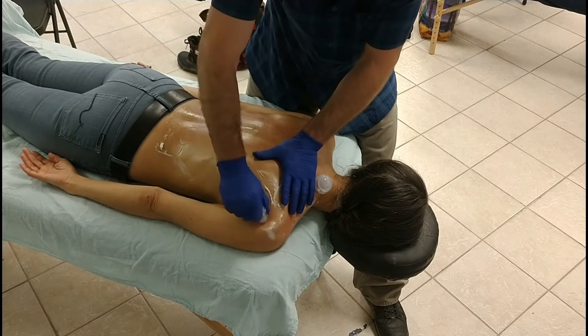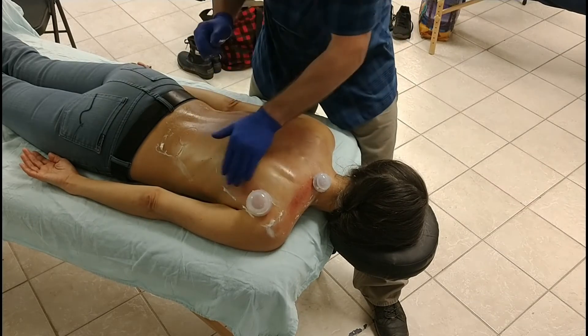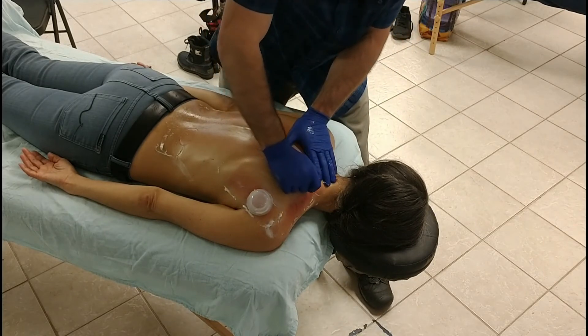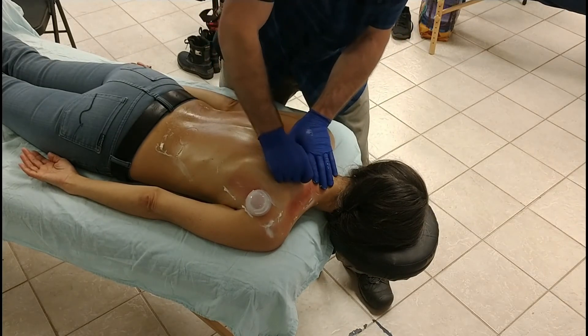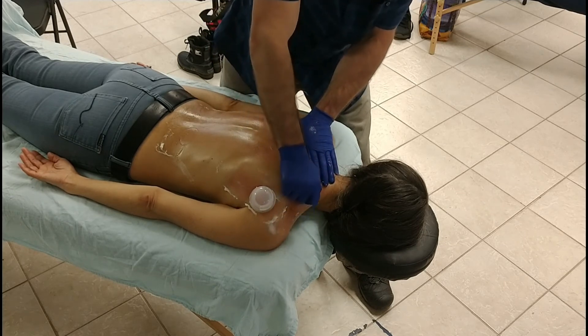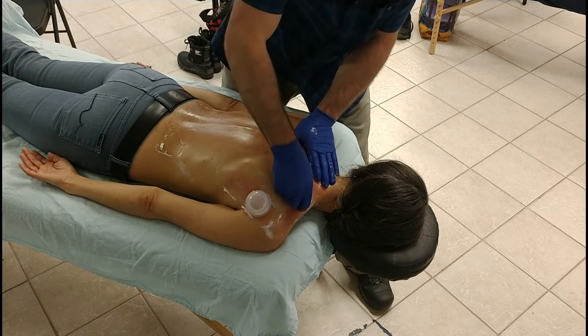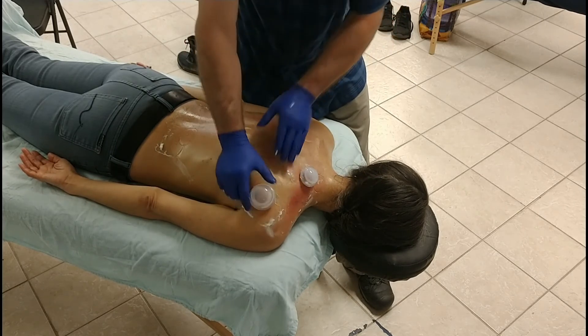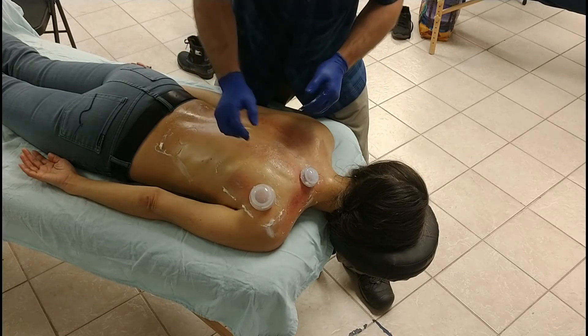Your mileage may vary, but that's what I tend to do. I may come back up and move this cup again, just depending. If I'm trying to get a particular area that seems like it needs it and it's not coming up as well with moving, then sometimes I'll just park the cup in that location for a bit while I'm doing other work. Pretty straightforward.